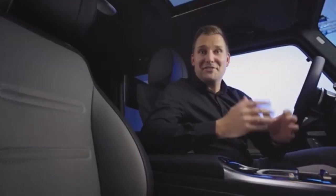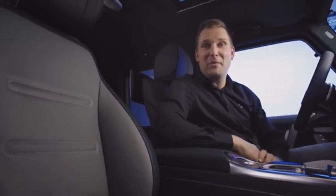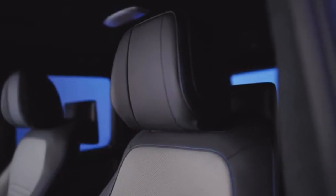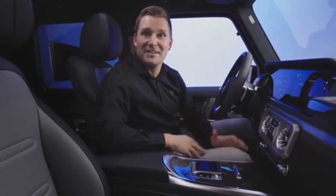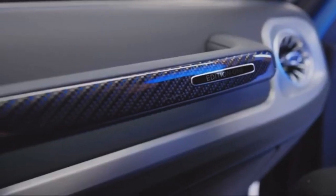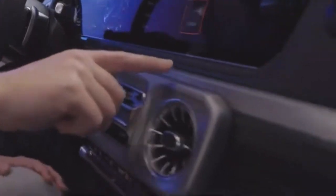As I already mentioned, there are five different colors available in the exterior. Meanwhile the interior of the Edition 1 always comes in Nappa leather in the new color silver pearl black. The blue details of the Edition 1 exterior are also reflected in the interior with blue carbon trim parts and really cool blue stitchings.